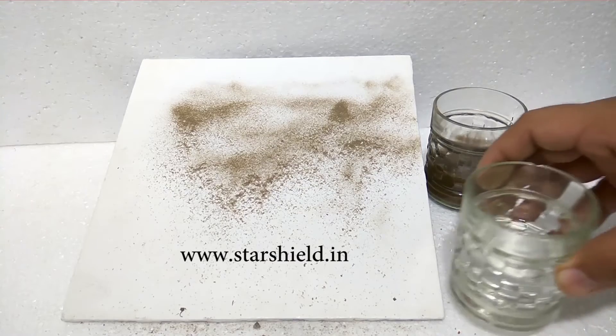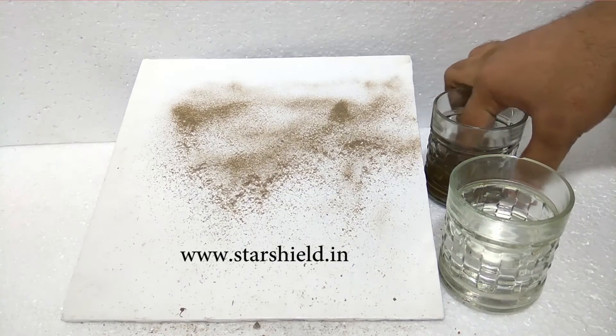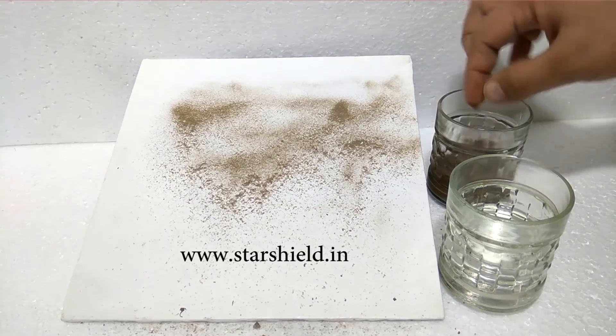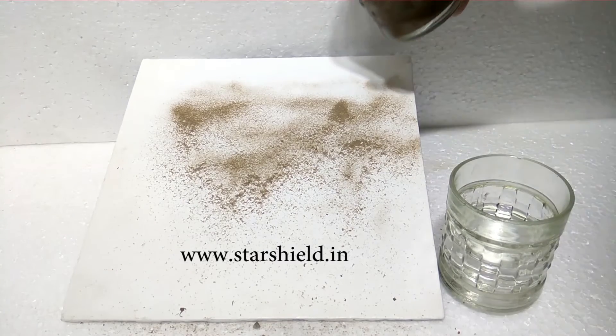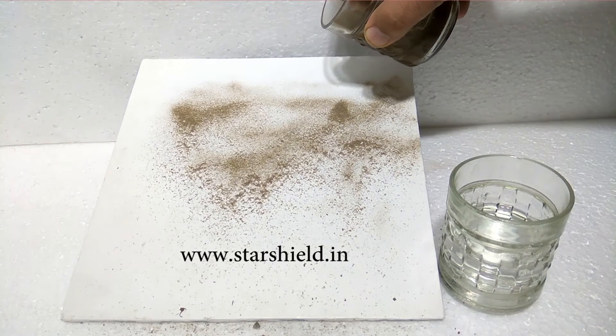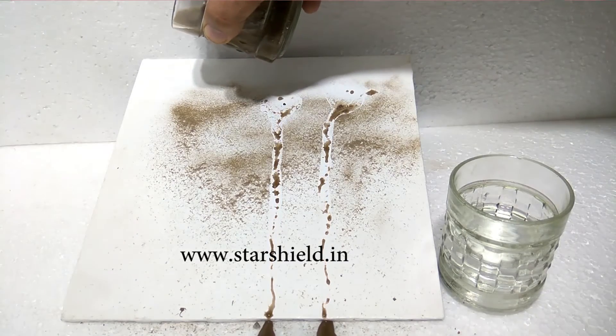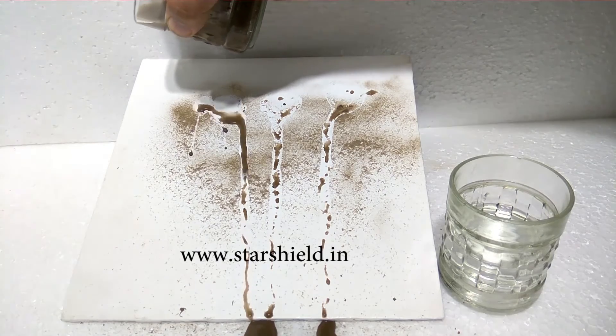Normal easy-to-clean exterior paint cleans it but then leaves stains. At this point, we are pouring muddy water on the sheet, but due to the self-cleaning property of this paint, even muddy water is unable to ruin the coated surface.